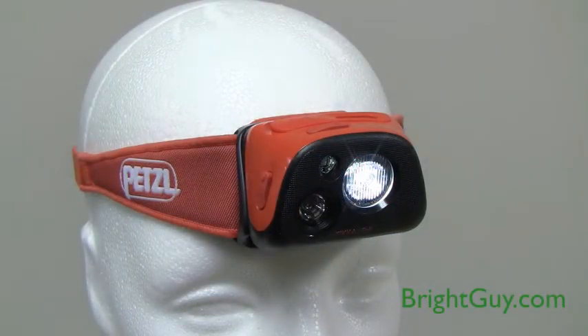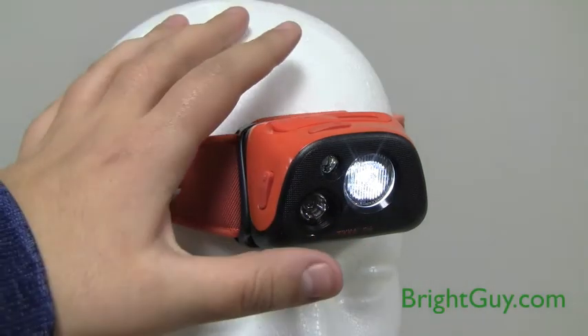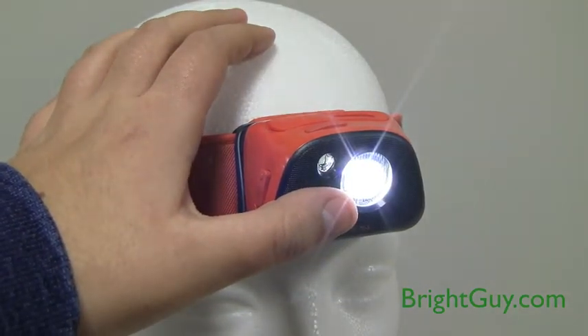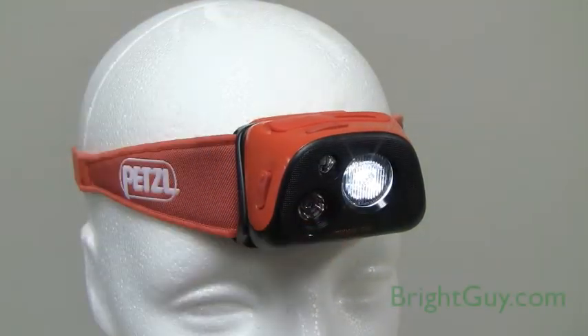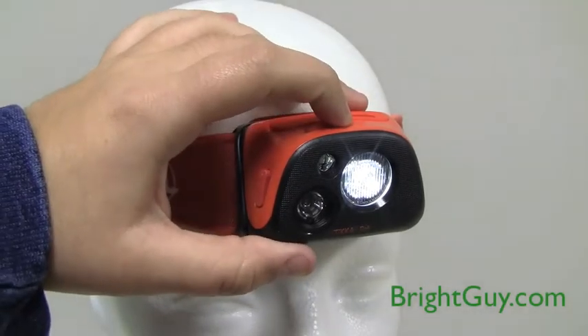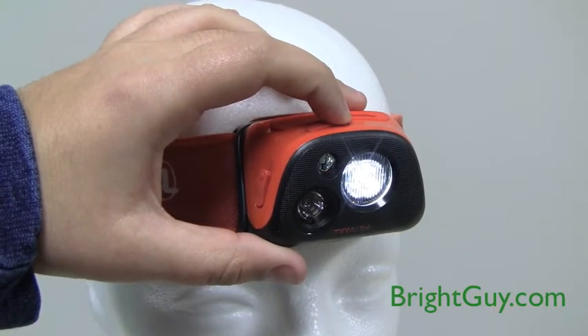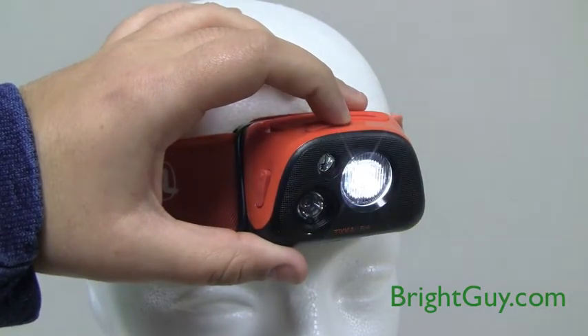In reactive lighting, the brightness will automatically adjust using an integrated light sensor. When your surroundings are bright, the brightness will dim; when your surroundings are dark, the headlamp will get brighter. Within reactive lighting mode, you have three sublevels: max autonomy, standard, and max power. Max autonomy will maximize the run time, standard gives you a balance of brightness and run time, and max power will give you the brightest outputs.